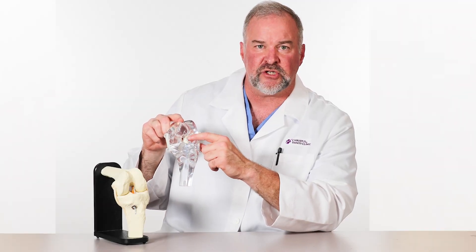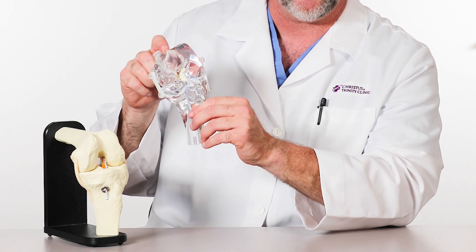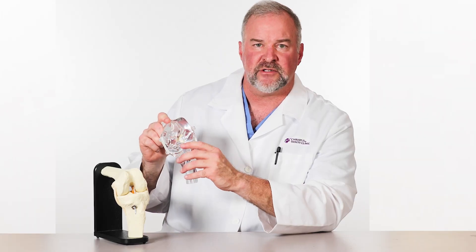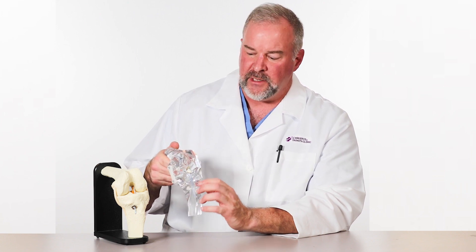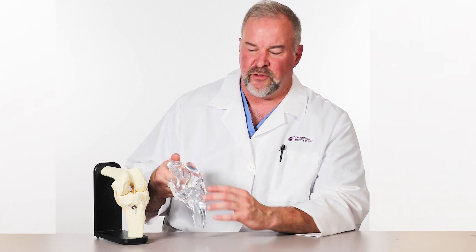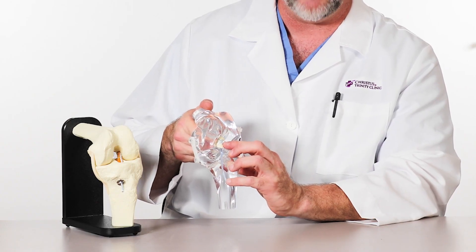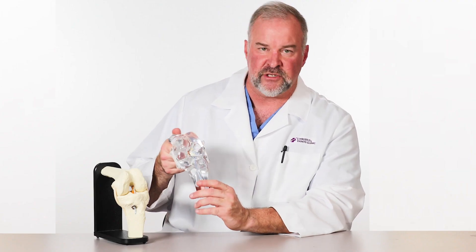We then back up that repair with a very strong internal mechanism referred to as an internal brace, that works like rebar in the concrete of your house. That allows us to quickly rehabilitate. The other advantage of ACL preservation or repair is that there are many fibers present in our native anterior cruciate ligament that provide a sensibility of where you are in space. In the world of orthopedics, we refer to that as proprioception. Those fibers are preserved in ACL preservation, and that puts you at a distinct advantage with a repair. This is an anterior cruciate ligament repair depicted.